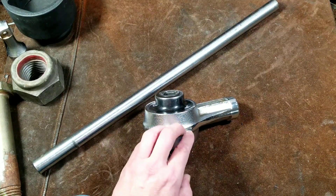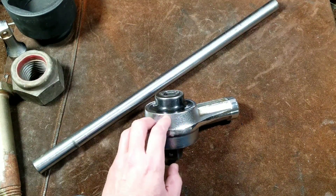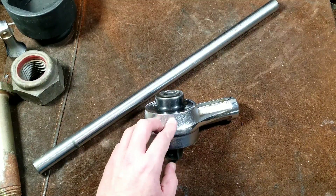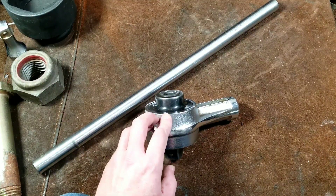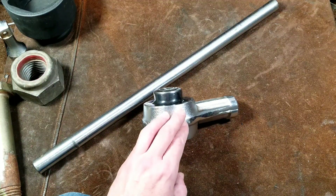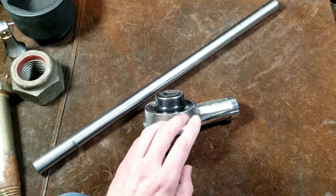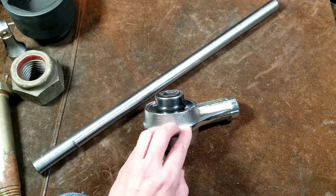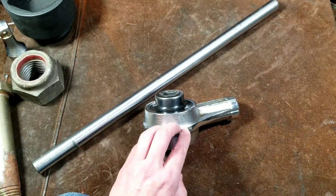That said, back to the 600 foot-pounds of input — that's a huge amount of force. It would take at least 2 full-grown people on a 3-foot breaker bar to really get this to achieve that kind of output. It's really surprising how much force several hundred foot-pounds of torque really is, even when you have a big lever.